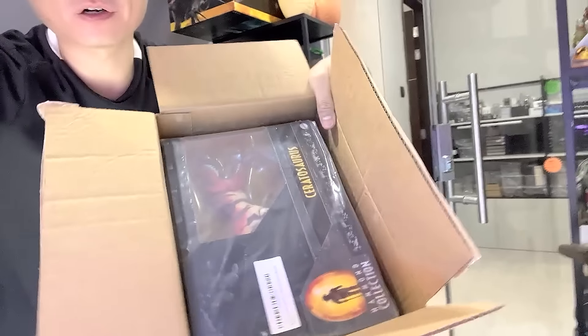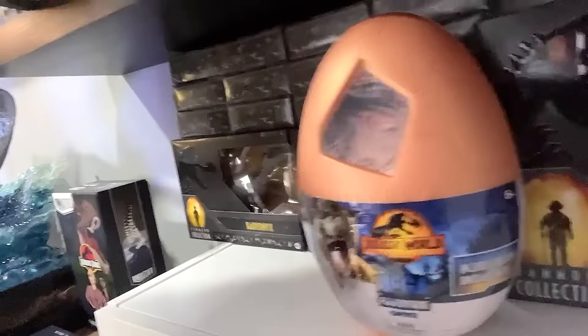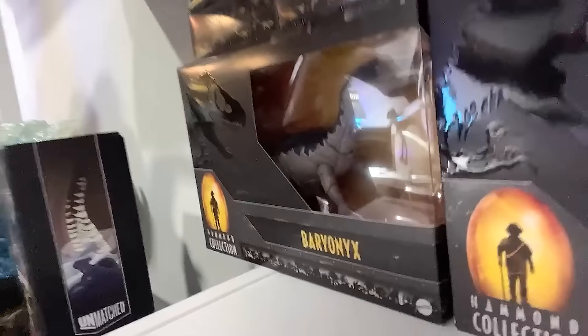Hey guys, welcome back to another Saturday video! Let's enter the basement Dino Dungeon today. I'm super excited because right here we have the Hammond Collection Ceratosaurus. We will be opening and reviewing this, as well as taking a look at our entire Ceratosaurus versus Baryonyx collection. I also have another Baryonyx right here - this is basically the Hammond Collection Baryonyx.